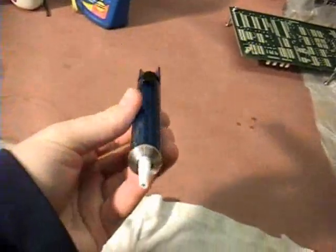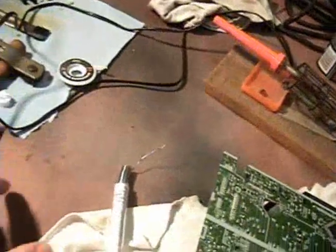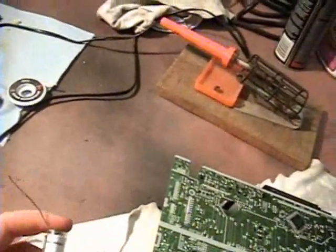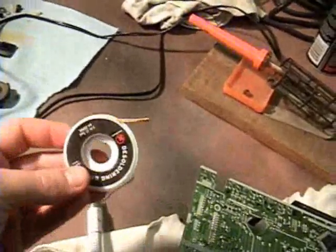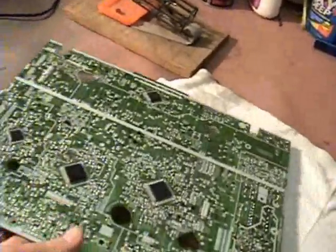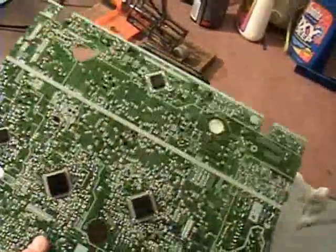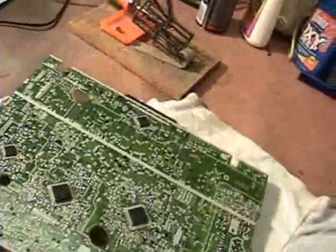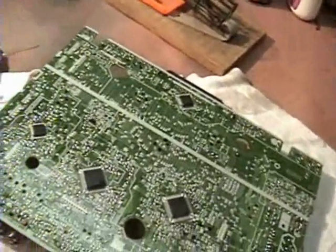So what do you need? You need solder — this is some 60-40 resin core solder — a vacuum desolder tool, and some desoldering braid. I really highly suggest that you take an old circuit board, like one out of a junk VCR, and practice, because it really helps. Just take some electronics that are junk and practice until you feel comfortable.